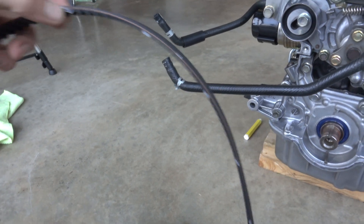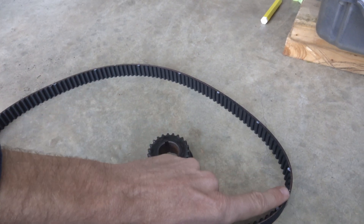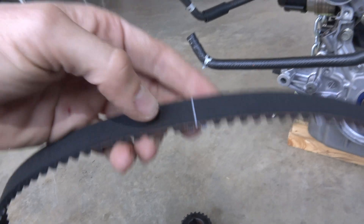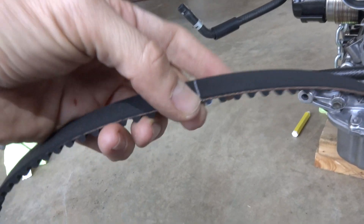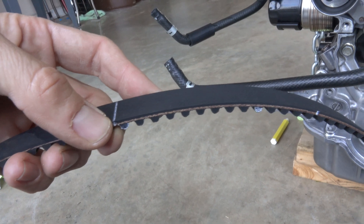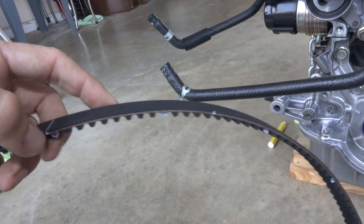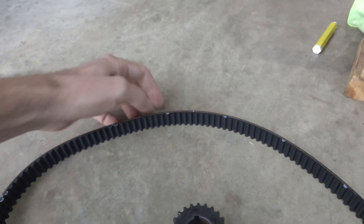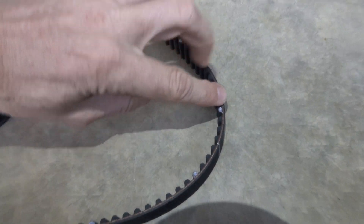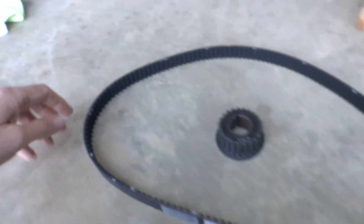From this mark going all the way down to the bottom, there are 63 teeth. What I did is from this first white mark — that's number one — I marked it every ten: so that's 10, 20, 30, 40, 50, 60, and then one, two, three.